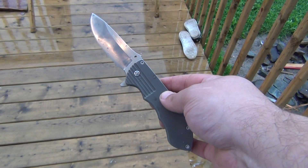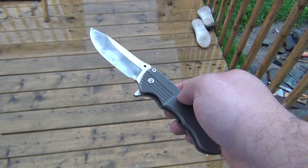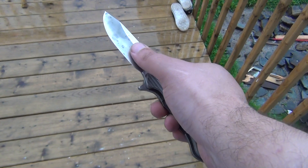This is a Pretium from Elliot Williamson, Bairam Forge. Some studs are removed because I was zeroing the primary grind.